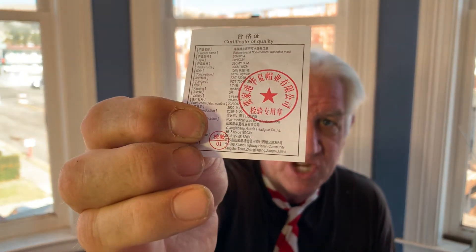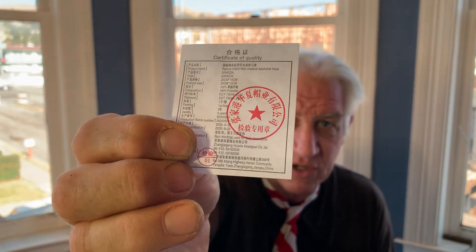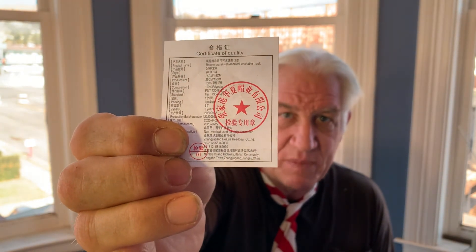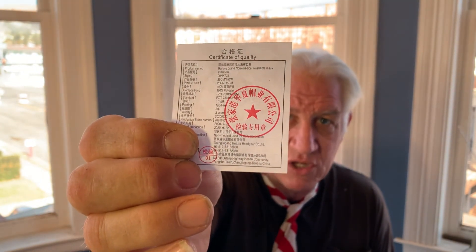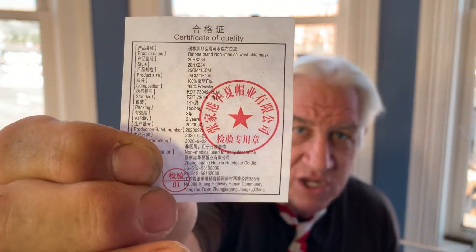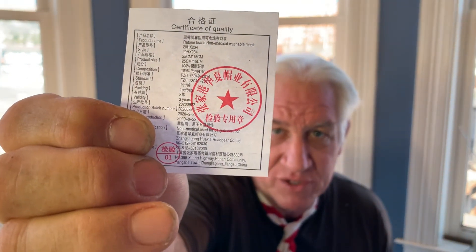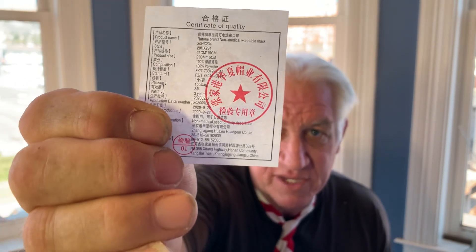We have just discovered the answer. And here we are — Fauci and the gang spending billions of dollars on whether masks work or not. They don't work. They're for decoration, folks. Merry Christmas. John John out from Ventura Beach today. Thanks for watching.